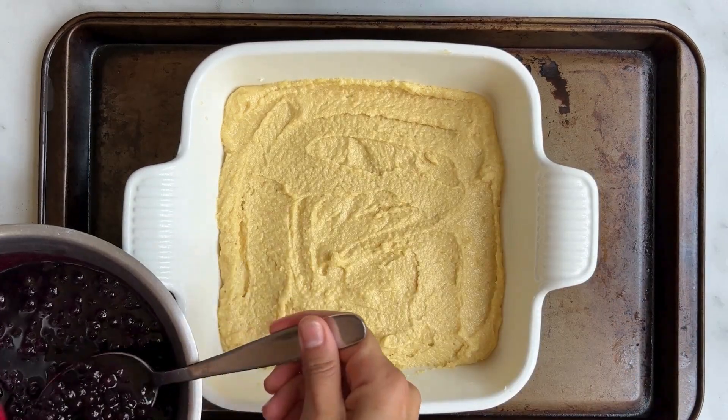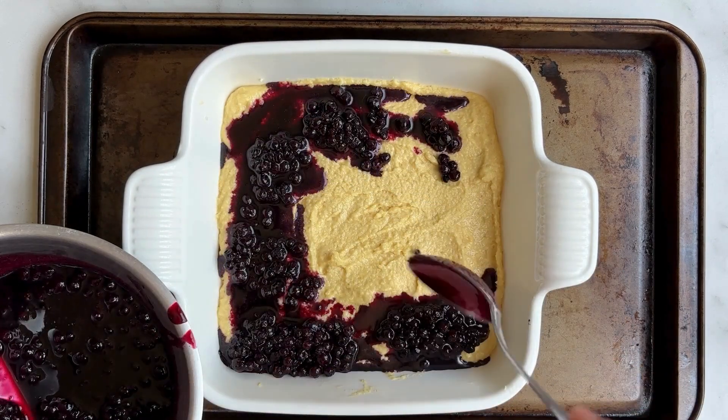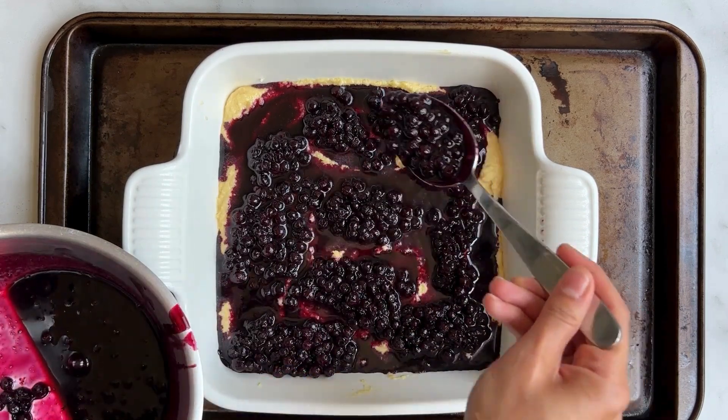And lastly, we're going to spoon the blueberry mixture over the batter — every single drop. This looks odd but trust me, it's like magic in the oven.